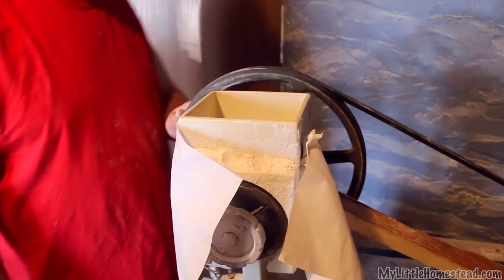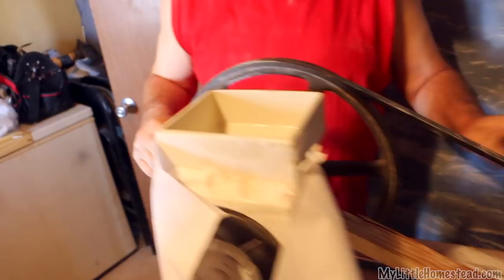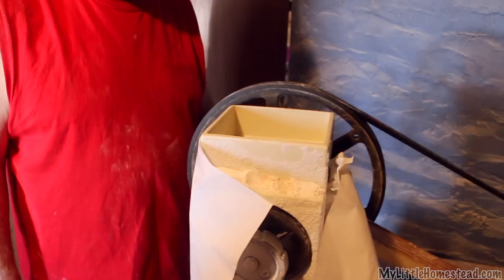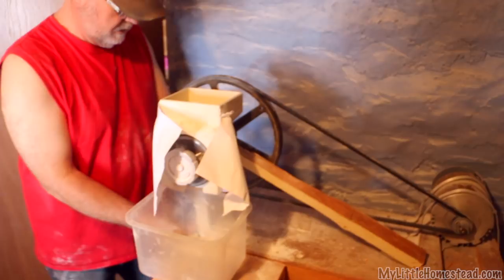Maybe 10, 15 years — I don't know, it's old. It's been a long time. Should we turn it on and see if it works? I'm always confident. About every third day I come out here and grind more berries. This is another thing that would be super nice to have in the kitchen — some sort of a closet for it or something.